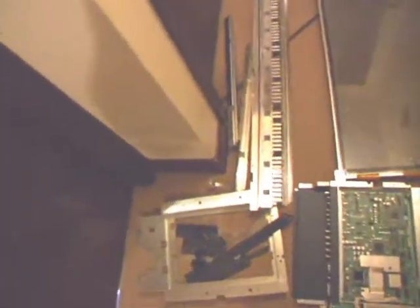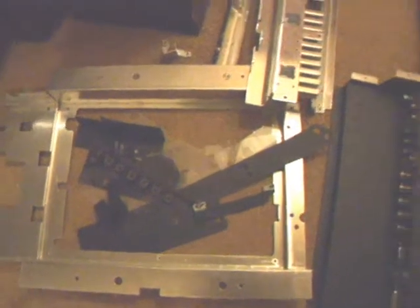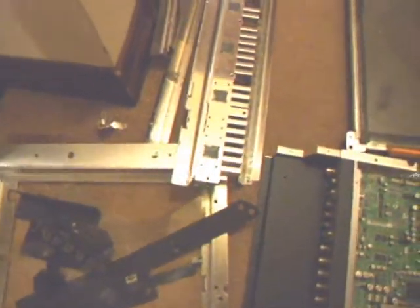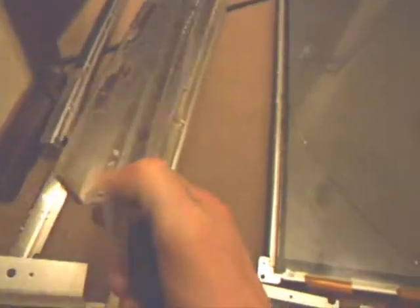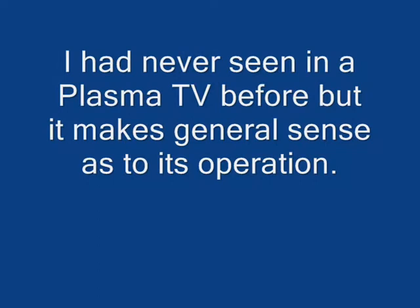There's very little plastic in the whole screen — that's about all the plastic there was. But the reason these things weigh an absolute tonne is because of all this metalwork here. This particular one is a heat sink for all the processors on the ribbon cable. That's the end of a 42-inch plasma TV. Thank you very much.